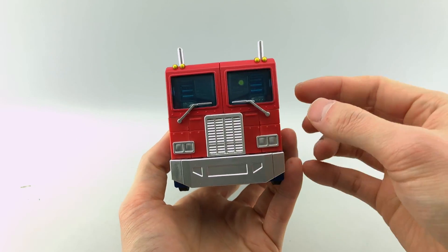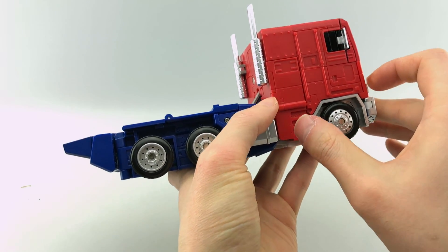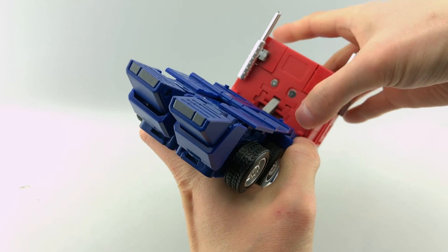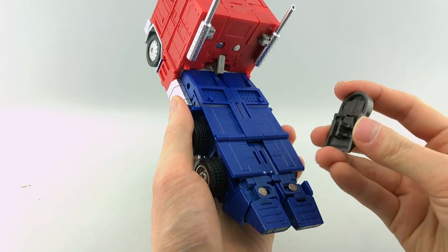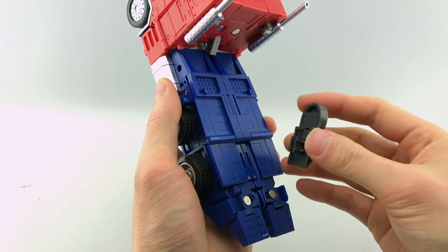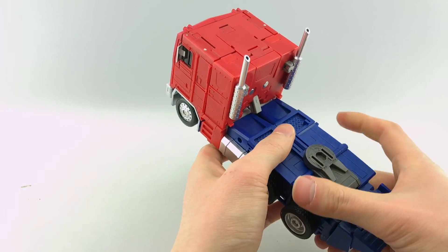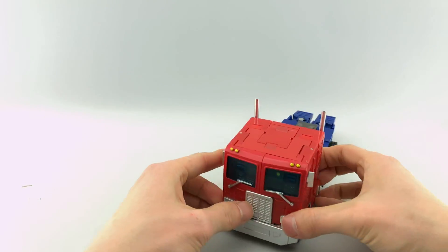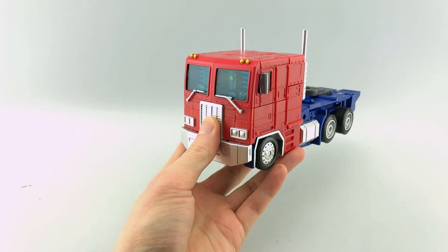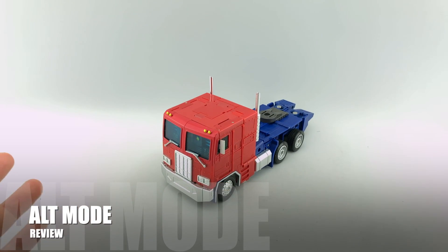Rotate up these little windshield wipers, fold out the side mirrors, and you're basically done. The only thing you need to add is that little additional piece here — there are two slots, and this is specifically so that it can work with the MP10 trailer.